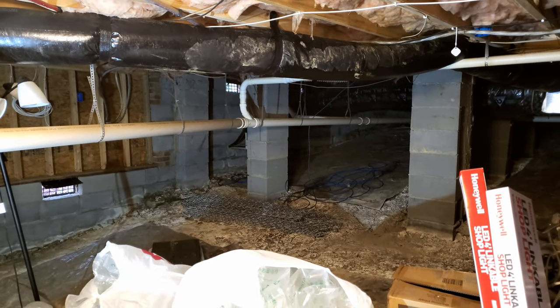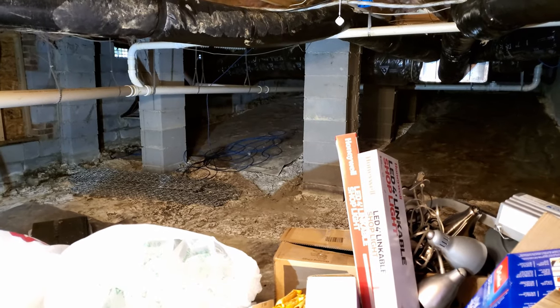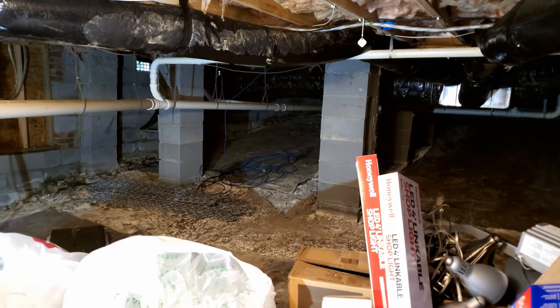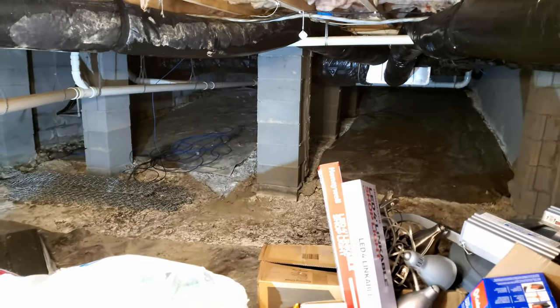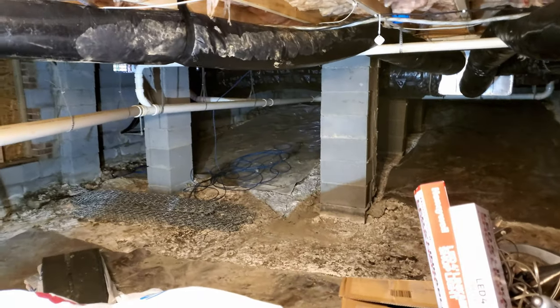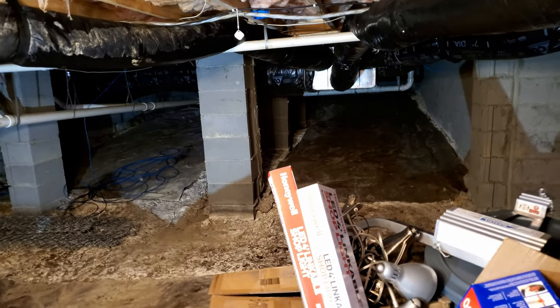Usually crawl spaces you need to crawl in them because they are too tight. In my case, the front of the house and the back of the house - the grade of the ground is higher in the front than in the back. So in the back I can actually stand. This here is about six inches above my head, so I can stand near the door. As I go forward, the grade will become higher and I will need to crawl.